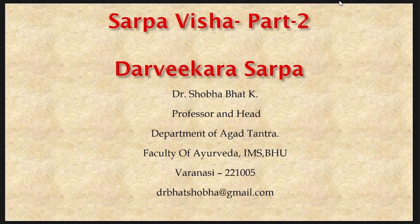Hello everyone, this is Dr. Shobhavad, Professor and Head, Department of Agar Tantra, Faculty of Ayurveda, IMS, BHU, Varanasi.